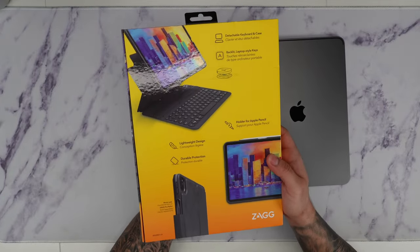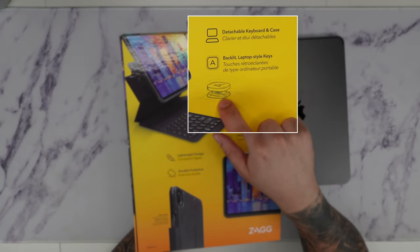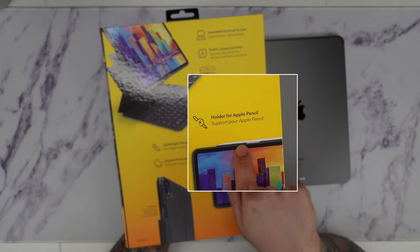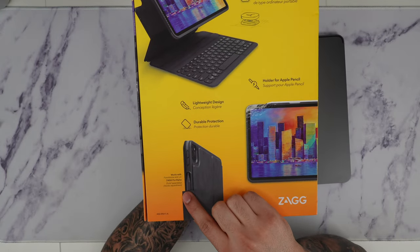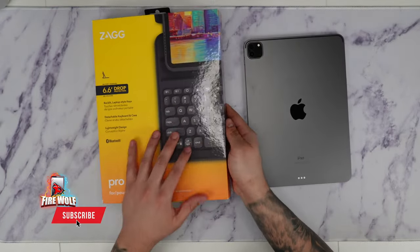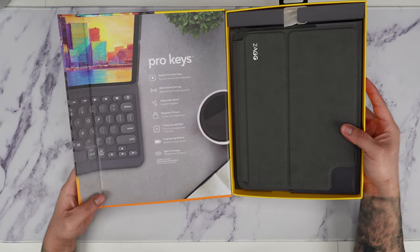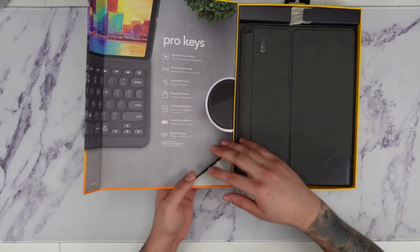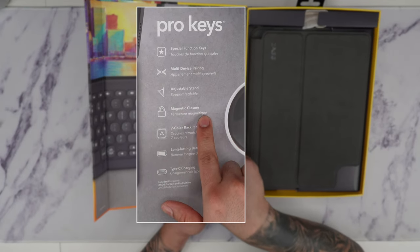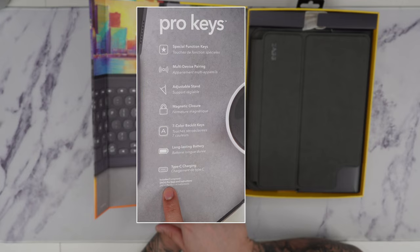On the back of the packaging, we get more details of the case. We can see how it detaches from the case itself, and you can see the mechanics of the keyboard. It has lightweight design, durable protection, and it offers a nice holder for the pencil. It's also compatible with the Zag Pro Stylus as well, which is really cool. This is basically meant to rival the Apple keyboard. Opening it up again, we have more features: special function keys, multi-device pairing, adjustable stand, magnetic closure, seven colors of backlit support, a long-lasting battery, and Type-C charging.